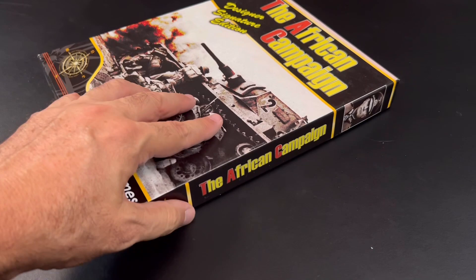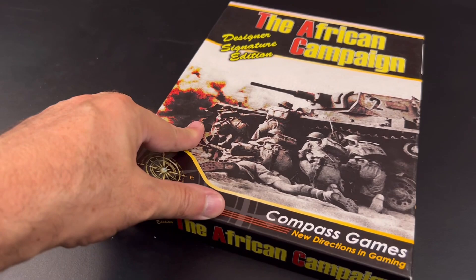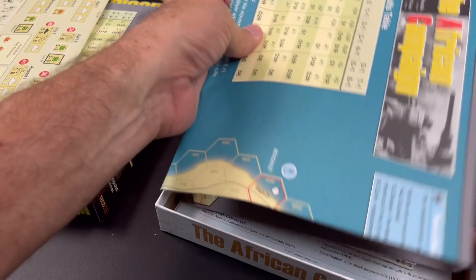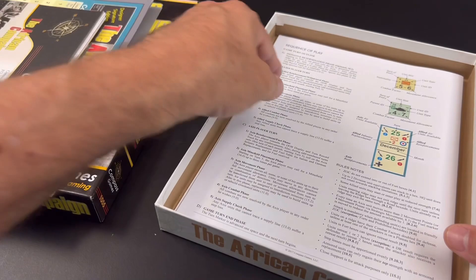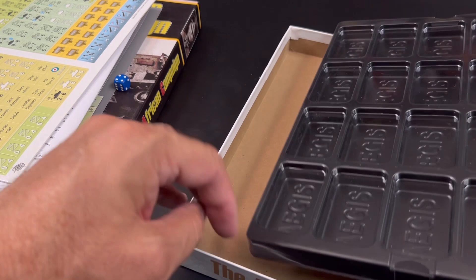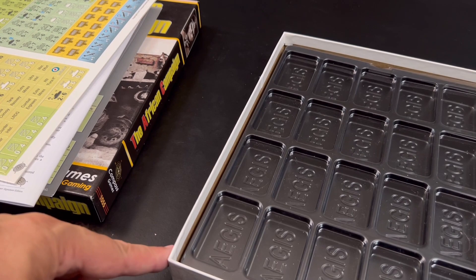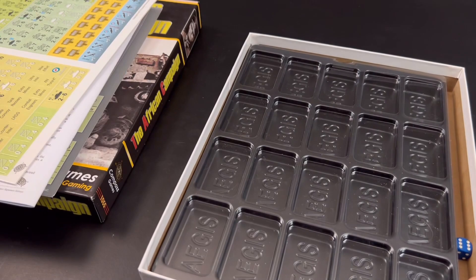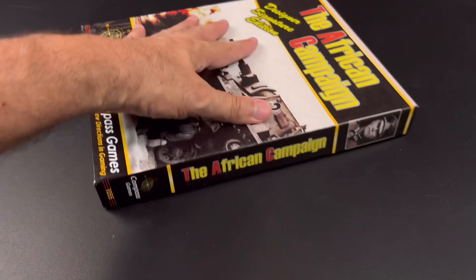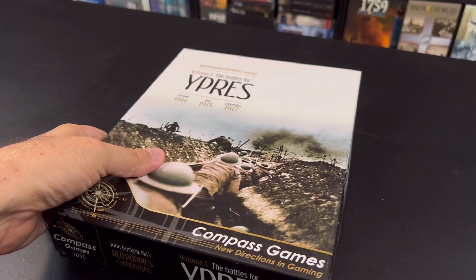From Compass we have The African Campaign, first edition with a paper map and a one-inch box. Will the Aegis tray fit in a one-inch box? This game has some player aids, a two-section map, a catalog, and one counter sheet — which will fit in any of these trays. When we place the Aegis counter tray it fits, leaving space to the side for a small die. We put everything back — excluding the now-punched counters inside the tray — close the lid, and it fits perfectly.